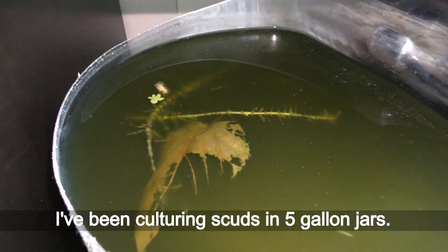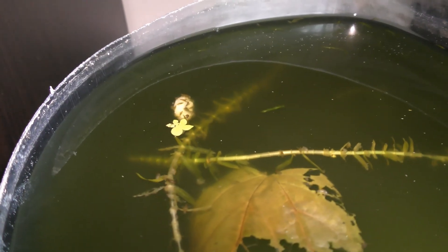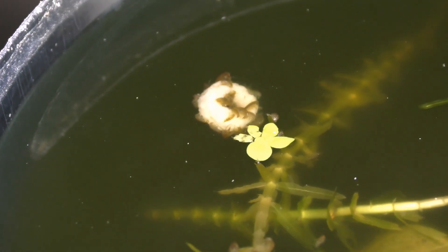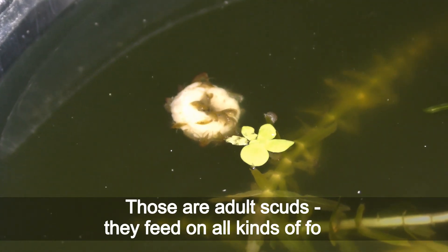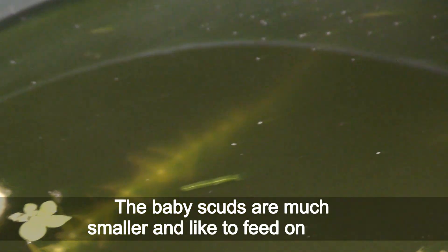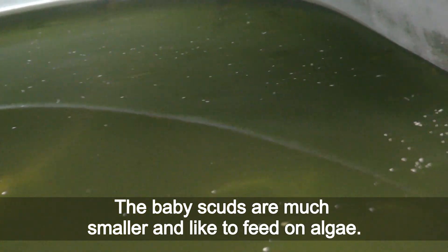I've been culturing scouts in five-gallon jars. Here you can see scouts dealing with a flake of cereal — those are adult scouts. They feed on all kinds of food. The baby scouts are much smaller and like to feed on algae.